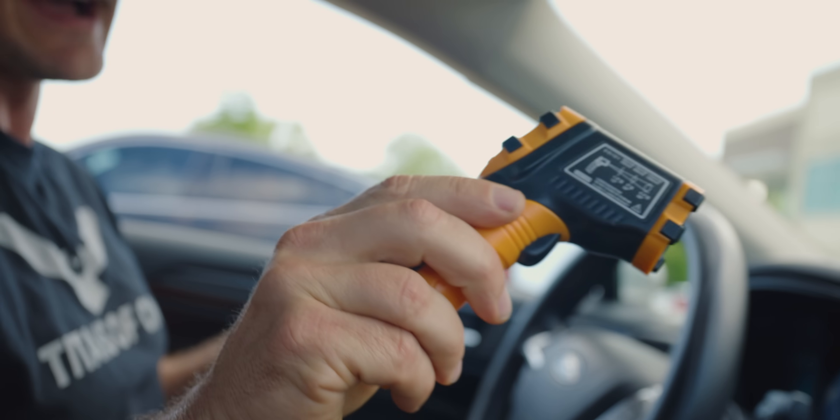We are at a cool 134 degrees in this car right now. There's a small part of me that wants to try to make it for 30 minutes.